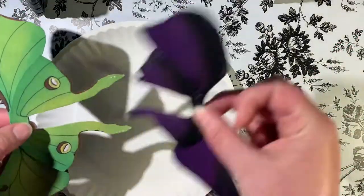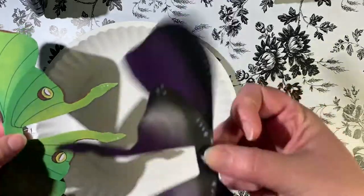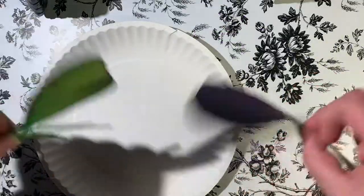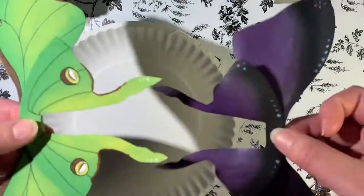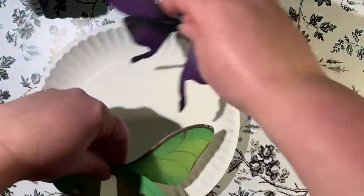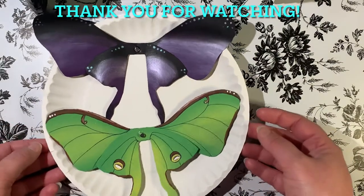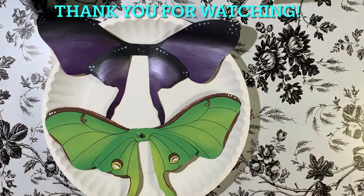You can see I'm doing a little flap test here — it does have some movement, but not as much as the vinyl. The vinyl is thinner and moves more. You can actually bend the cardstock and it will keep its shape. Thank you guys so much for watching, and I hope to see you in the next one — bye!